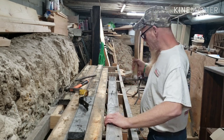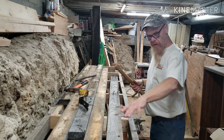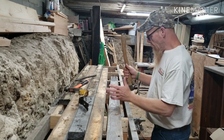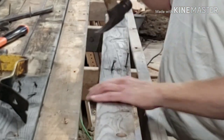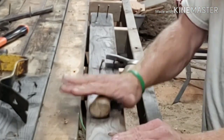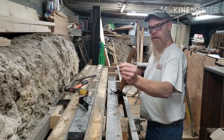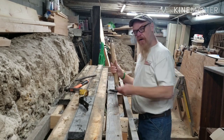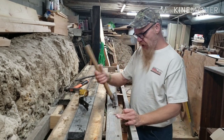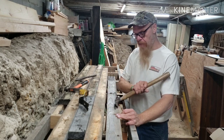Now what I'm going to show you — obviously these two nails were bent, these other nails were quite straight — is that there's very little force needed if you're using that leverage a different way with your hammer.